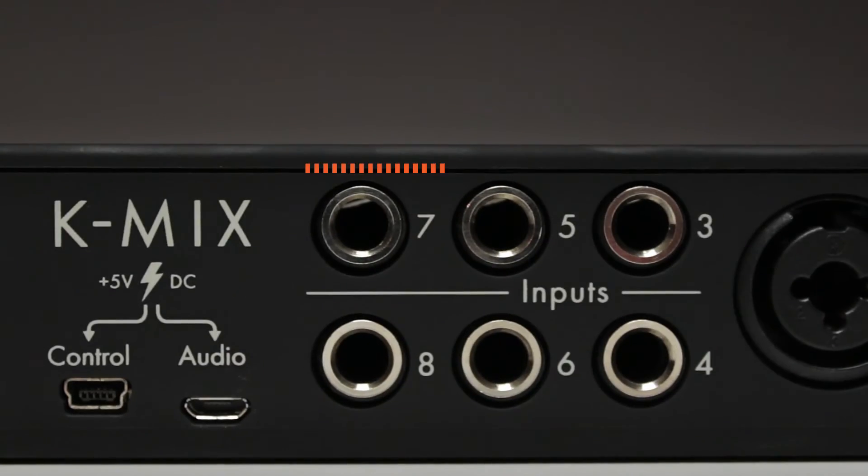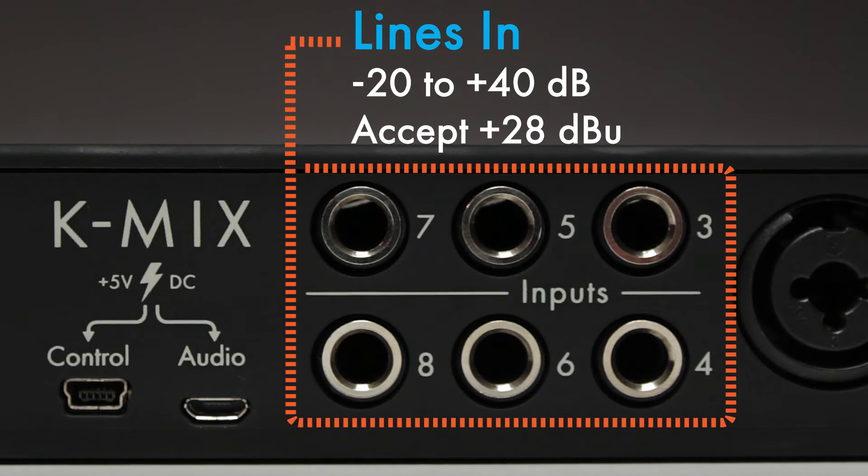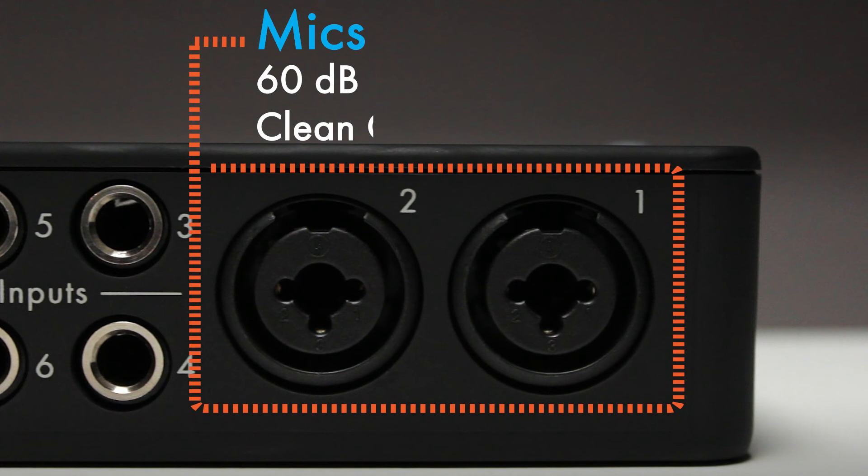The preamps are capable of a wide range. The line inputs go from minus 20 to plus 40, and they'll accept a plus 28 dB signal. The mic inputs will give you 60 dB of clean gain.